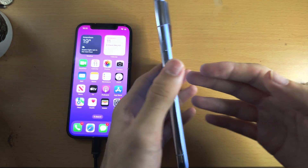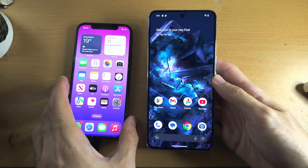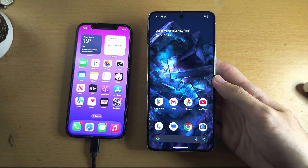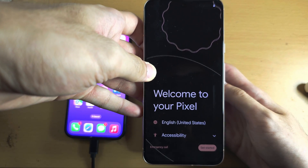Welcome everyone. You have the Pixel 8 Pro, and to transfer data from your iPhone, on the Pixel itself, we need to see this screen — welcome to your Pixel.